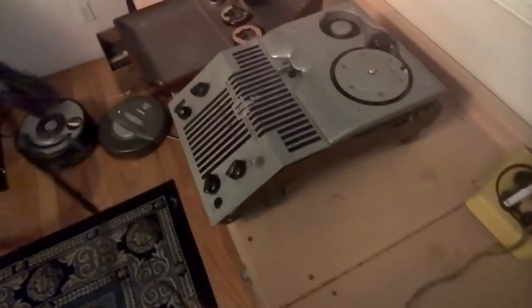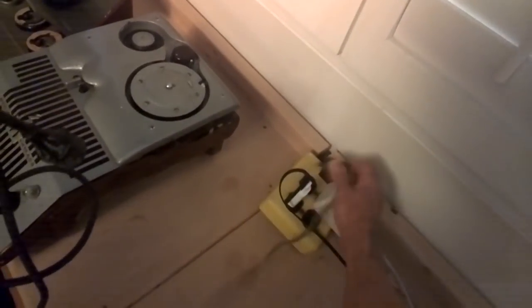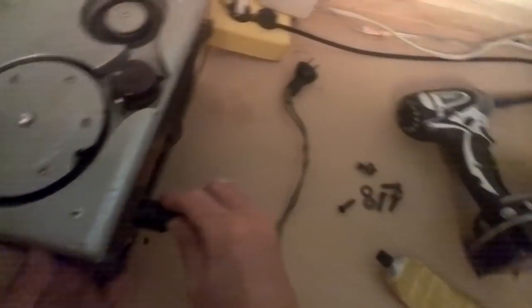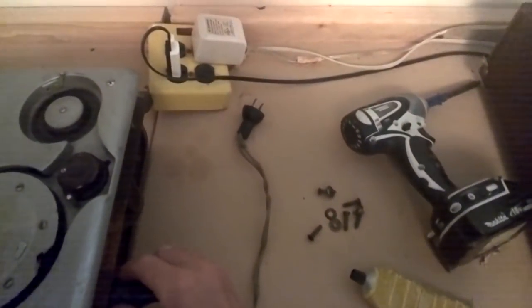First thing we'll do is test the cord and make sure it doesn't spark or blow up. The cord's not bad in the explosive way. Next we'll plug this thing in, figure to support the back, and avoid touching live electrical wires. It's plugged in — probably going to glue that plug there. Let's fire this thing up. It's on! Let's turn it off — that's a good sign.